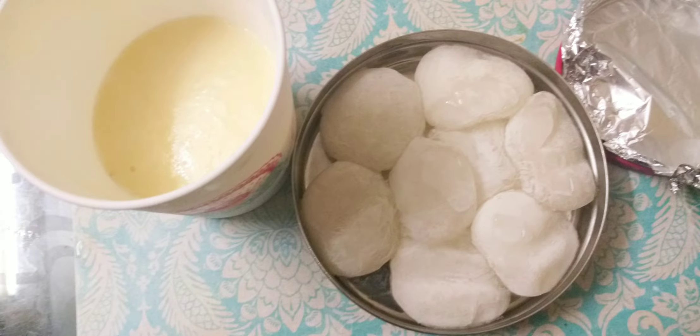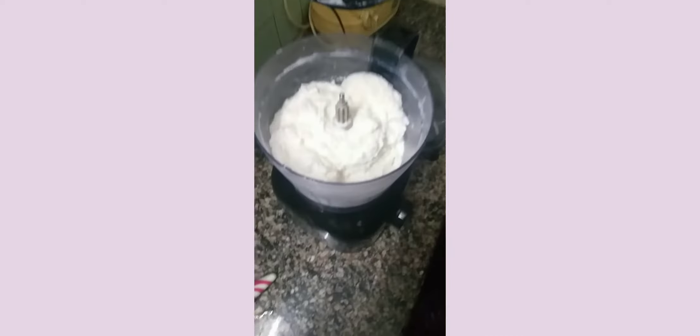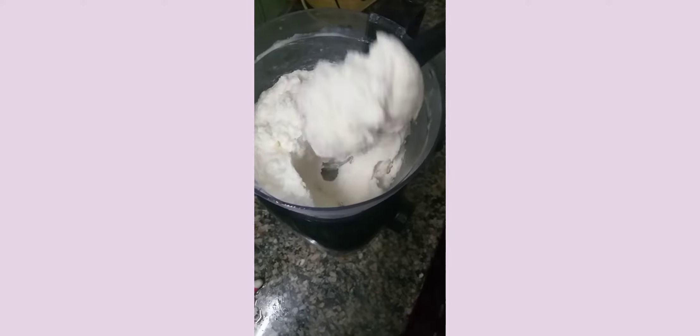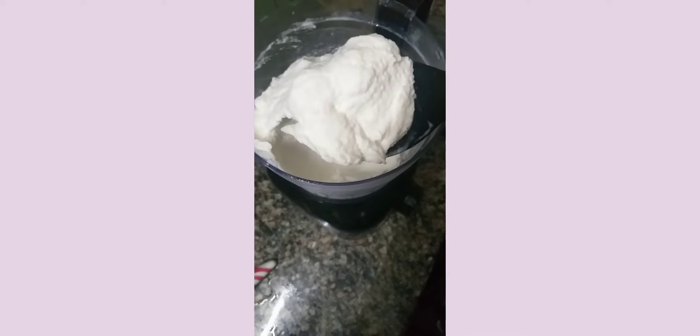Now we will add a mix jar. We will add some ice cream in this batch and blend it for 4 to 5 minutes. It will be smooth and creamy. Look how creamy it is — the taste is very good!